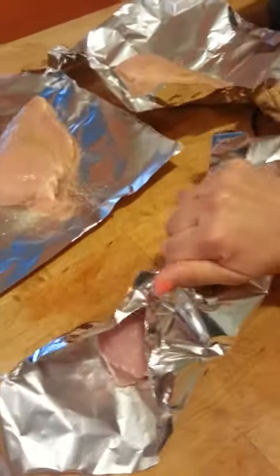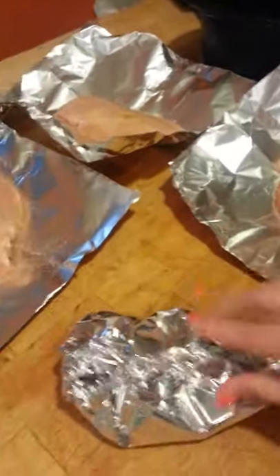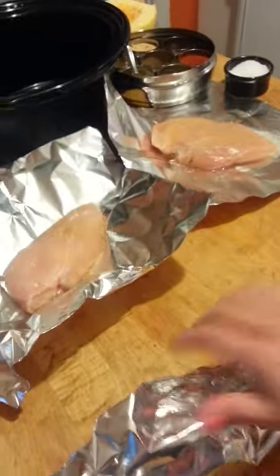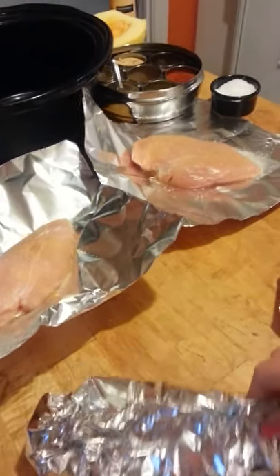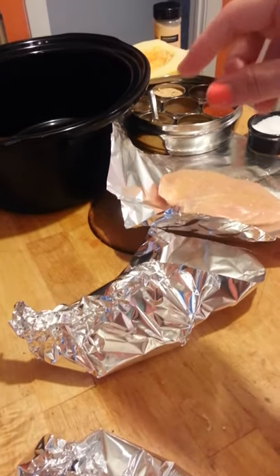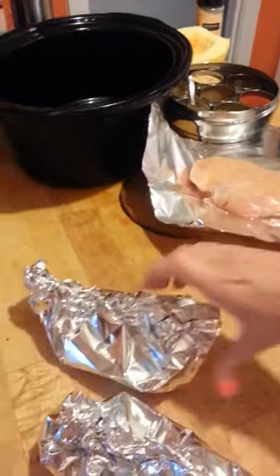What I do is just wrap these up in little foil packets like that. One-handed is interesting, to say the least. Just make sure that the seam is at the top. That way when I put it in the crock pot with a little bit of water at the bottom, the water won't actually get into the foil — it'll provide enough moisture to keep the chicken from drying out. So the key is seams up.